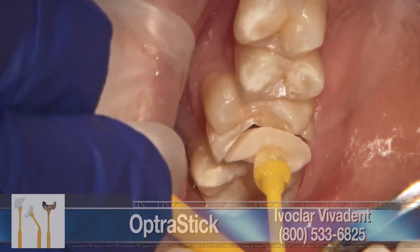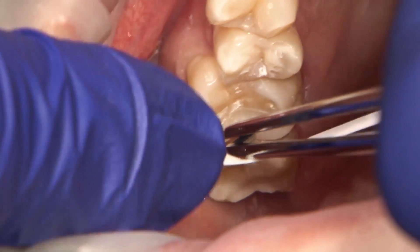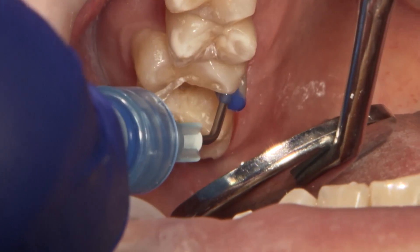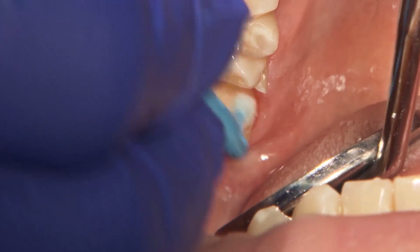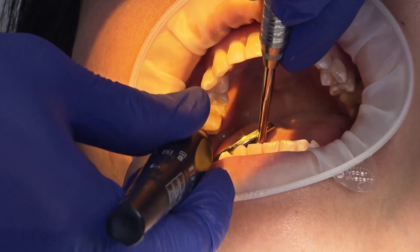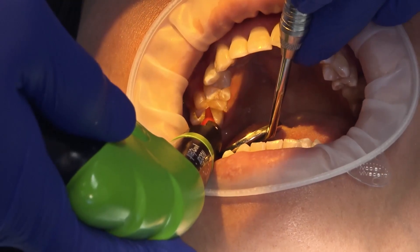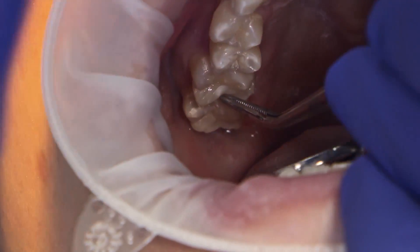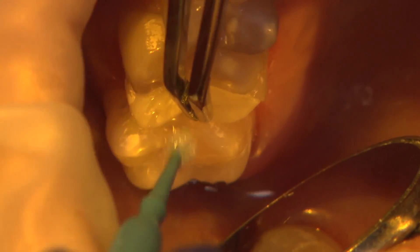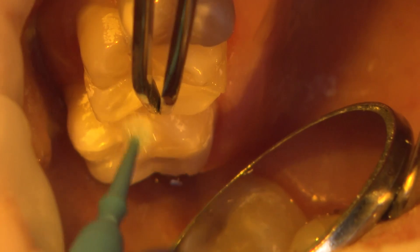Now that the onlay is completed, we try it in with the aid of the Ivoclar Optra Stick, which I highly recommend when seating these small partial coverage restorations. To cement this onlay, I use 3M's Relyx Unicem, which is a self-adhesive resin cement. Even though it's not required, I selectively etched the enamel margins with 37% phosphoric acid and also applied an additional bonding agent to the entire preparation. Obsidian CAD ceramic must also be pre-treated with hydrofluoric acid at a 5% concentration for 10 seconds, and then primed with silane. Once that's done, the resin cement can either be applied to the restoration or directly into the preparation cavity. The cement can be removed immediately with a micro brush after the restoration is placed while it's still in a low-viscous state, or after a 2-second tack cure to accelerate it into a gel state.